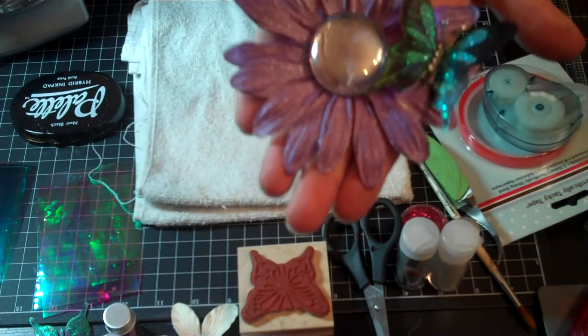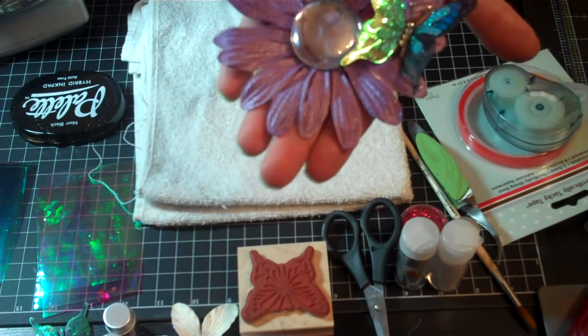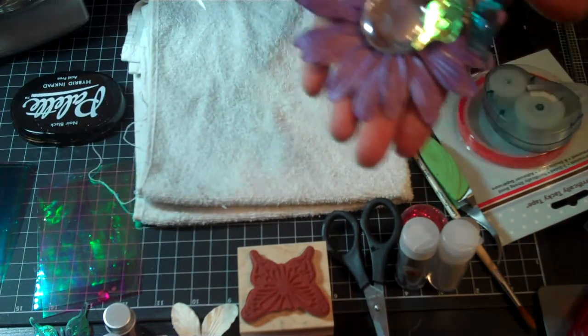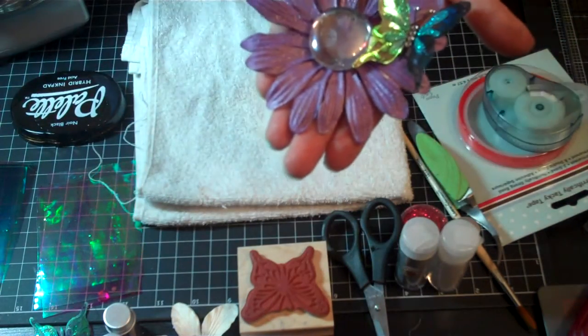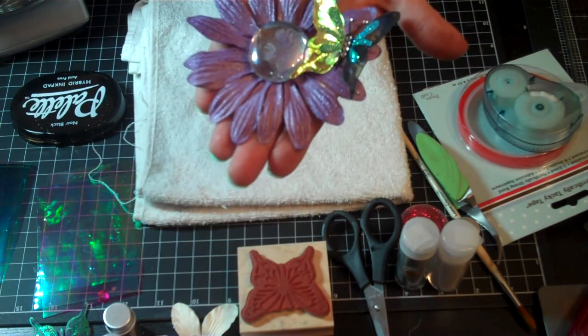This right here — I used basil paper flowers, and I glimmer misted the paper flower with a purple color called Popsicle.